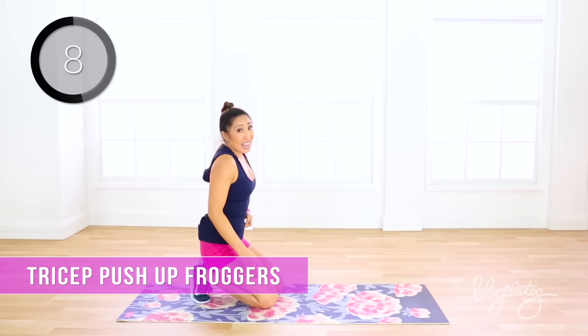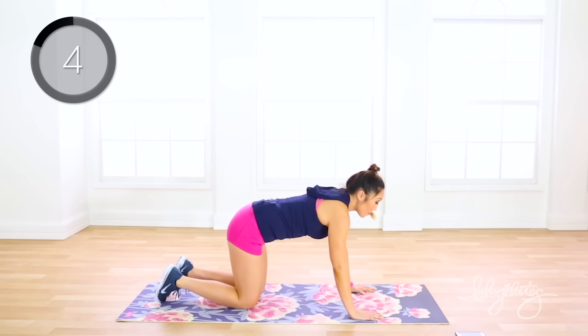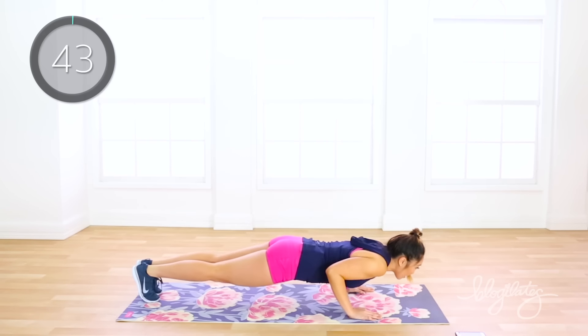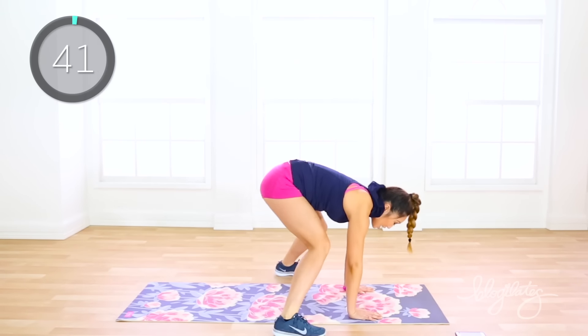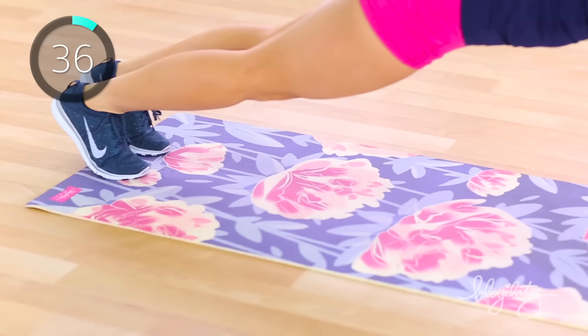Tricep pushup froggers — it's not easy. Hands underneath your shoulders. Keep that back flat. We're coming down and up, in and out, down and up.